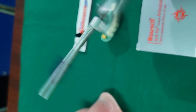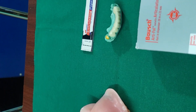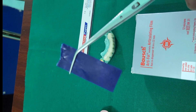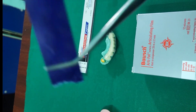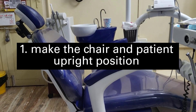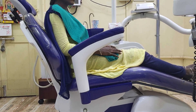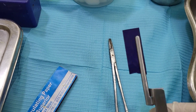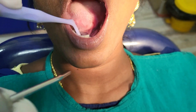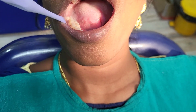For checking occlusion, you must hold the paper firmly using an articulating paper holder. If you don't have one, I prefer locking tweezers to hold them firmly, because freehand use can displace the paper into different positions. Make the chair and patient upright, as in the supine position the mandible tends to fall back, causing a false occlusion. Also ensure the tooth surface is dry using a three-way syringe before checking.